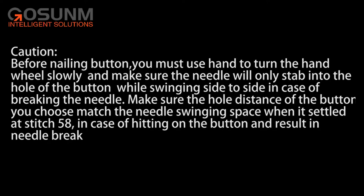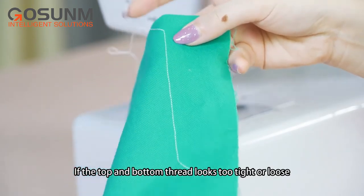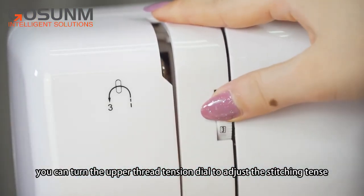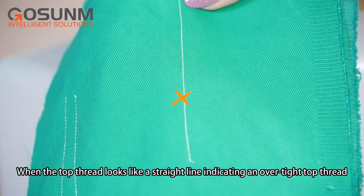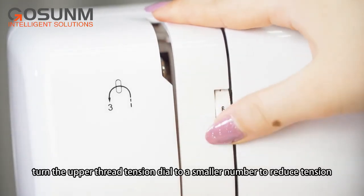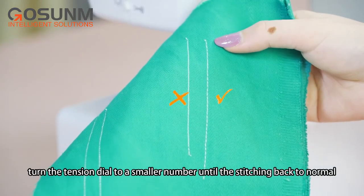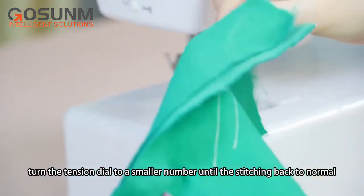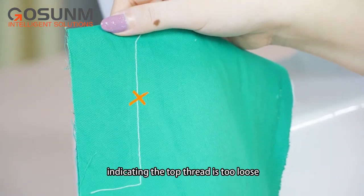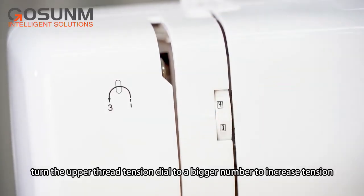Adjusting stitching: if the top and bottom thread looks too tight or loose, you can turn the upper thread tension dial to adjust the stitching tension. When the top thread looks like a straight line, indicating an over-tight top thread, turn the upper thread tension dial to a smaller number to reduce tension. When the bottom thread looks like a straight line, indicating the top thread is too loose, turn the upper thread tension dial to a bigger number to increase tension.